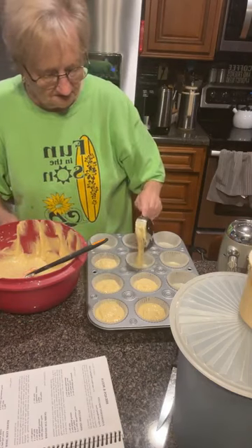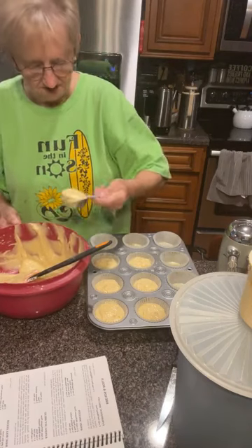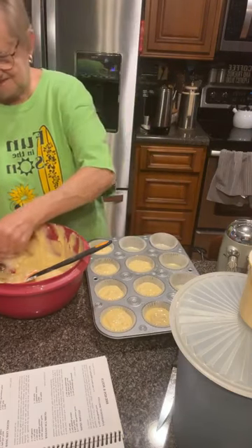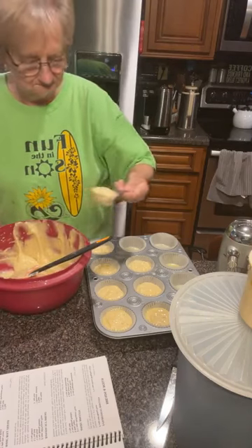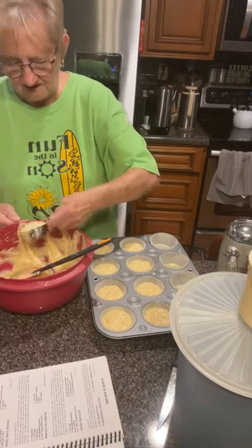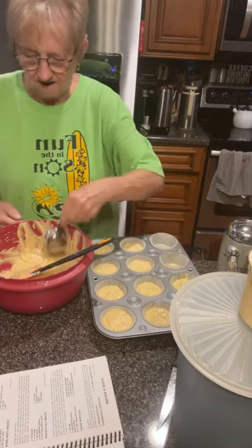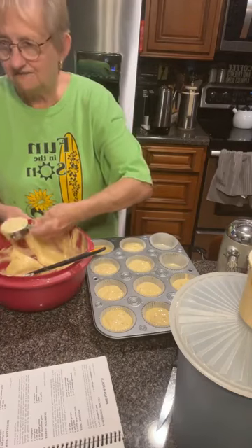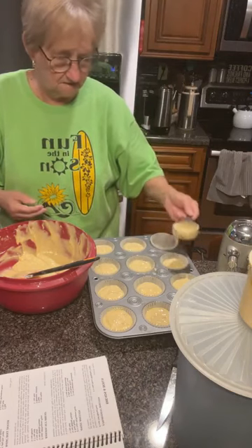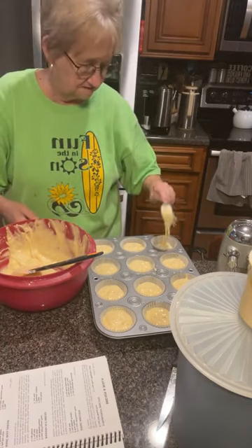Mama, how many would this make? You know, I don't know. I usually put this in loaf pans, but I thought it'd be easier for the kids to handle muffins. Do you think they're going to eat banana bread? I don't know — they might. A lot of kids, when you take banana bread to church, they want a slice. Do you usually put nuts in it when you take it to church? I usually do, but our kids — I don't think any of our regulars have a nut allergy. But now with other kids coming for Bible school kickoff, you don't know, so you don't want to take anything that could harm a child.